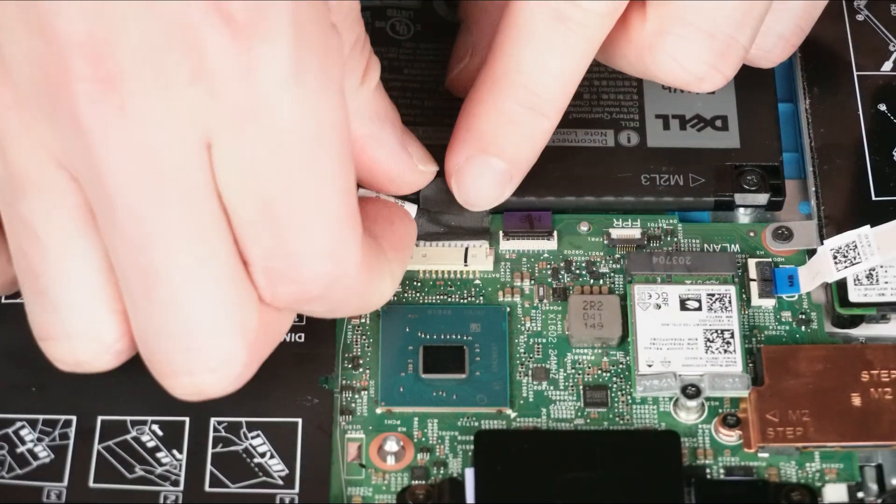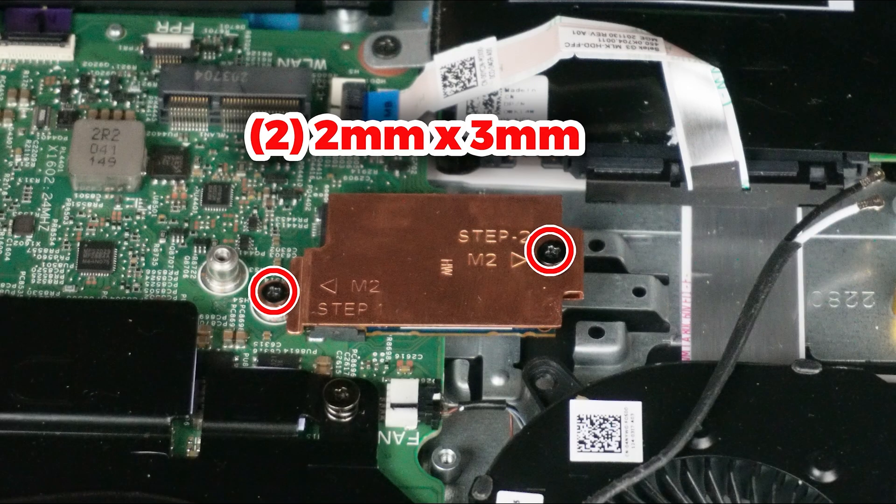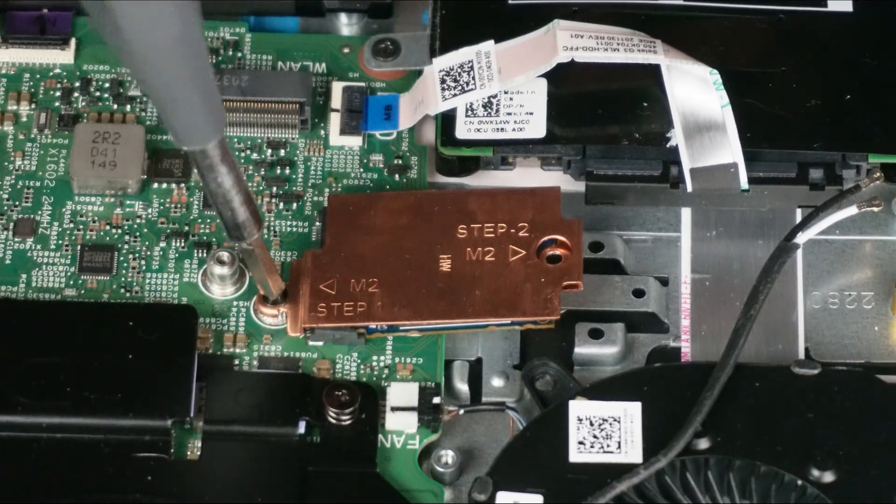Now disconnect the battery. Next, unscrew and remove the thermal plate and then slide out the solid state drive.